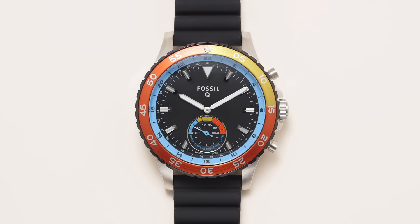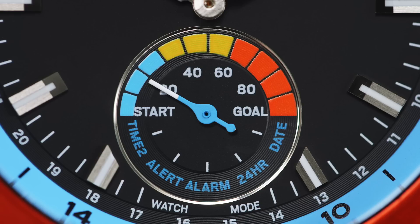Press the middle button to switch between modes. Inside the sub-eye, you'll see additional features such as second time zone, the last alert, current alarm setting, and today's date. Push once to see the second time zone. Push twice to see who sent you the last notification. Push three times to check when your alarm is set. For the men's smartwatches, push four times to view the 24-hour time located on the outer rim of the dial. Press the toggle button five times to view the date.